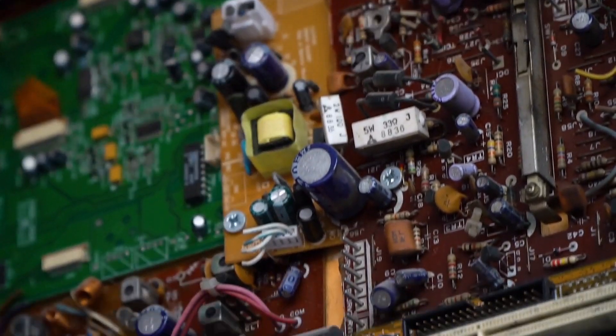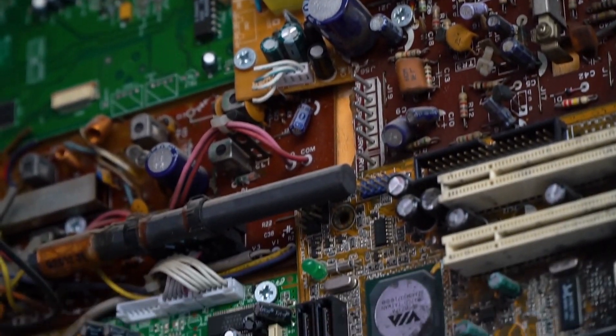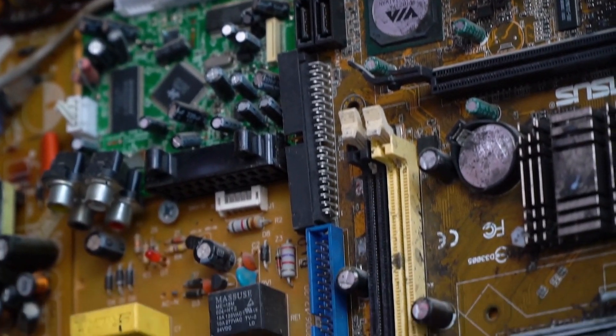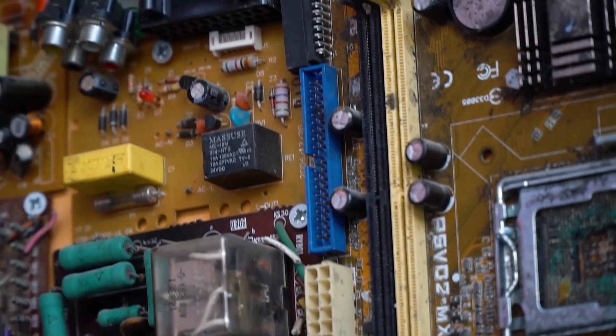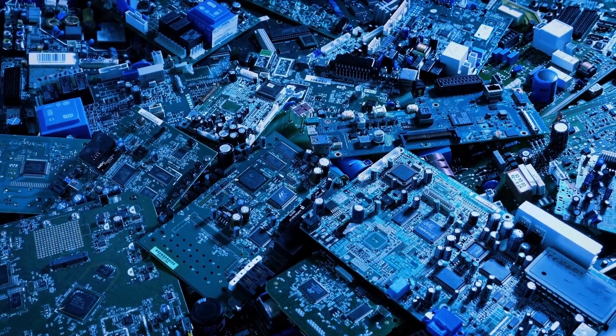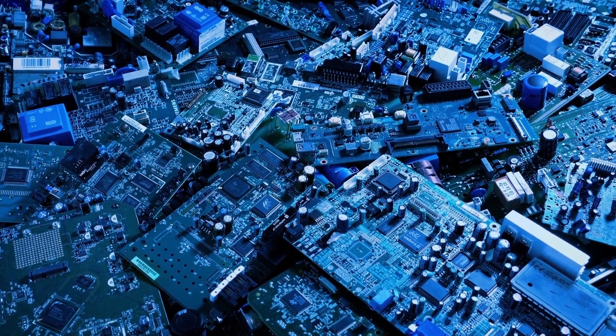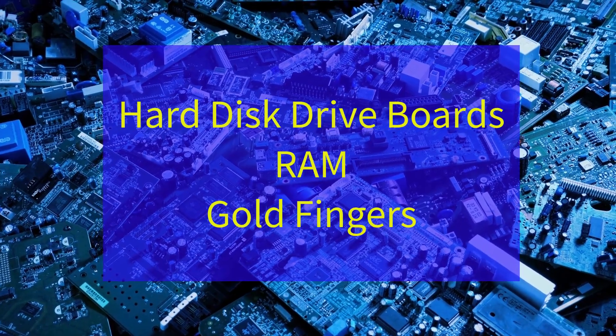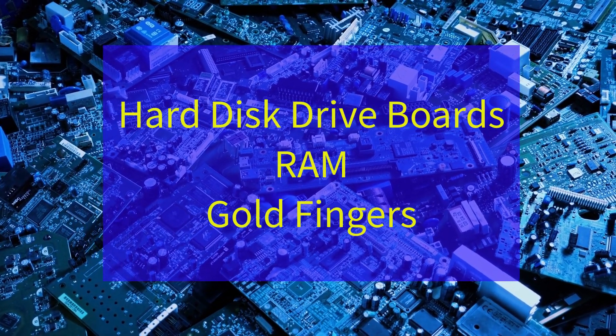Getting the most value from your e-waste often involves understanding how to identify and grade e-waste circuit boards. Come on and dive in with Sharkscrapper as we take a look at the often confusing world of circuit board identification. Today: hard disk drive boards, RAM, and gold fingers.